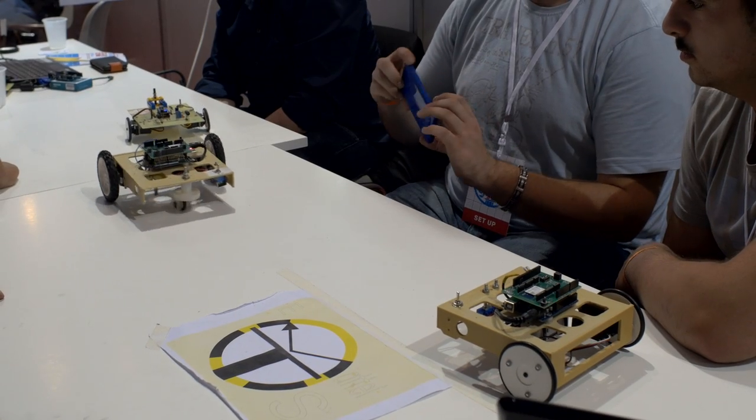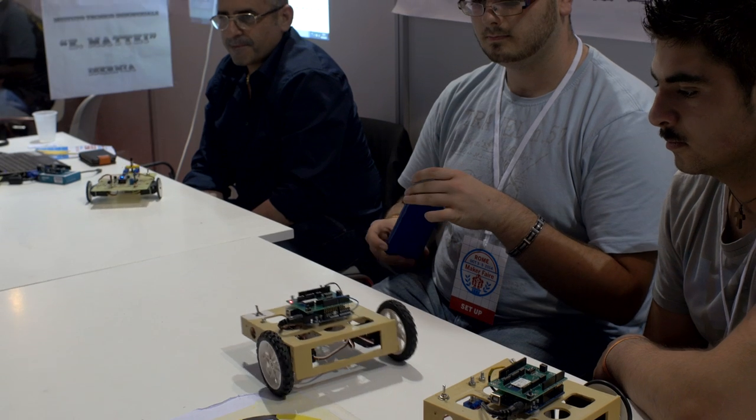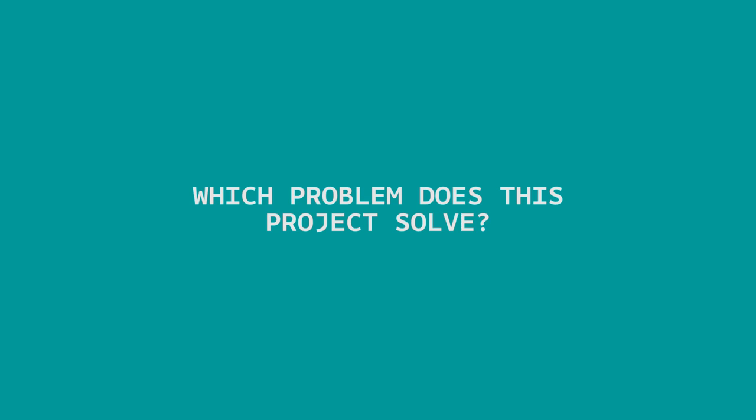We make this robot in our laboratories and we make the structure with a UltFab-Pilisq. This is a prototype and we can use this, for example, with an electric car in the future to drive an electric car with a smartphone.